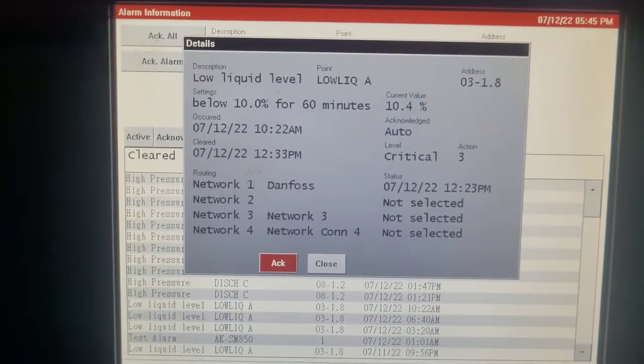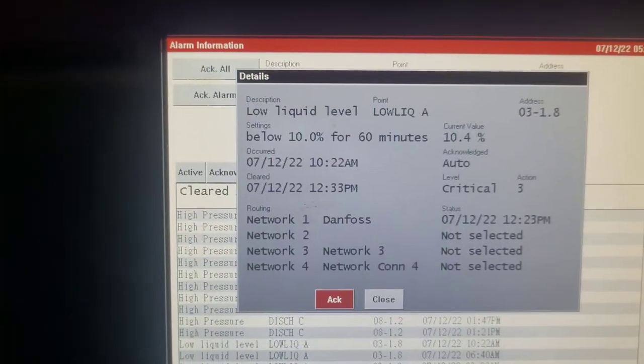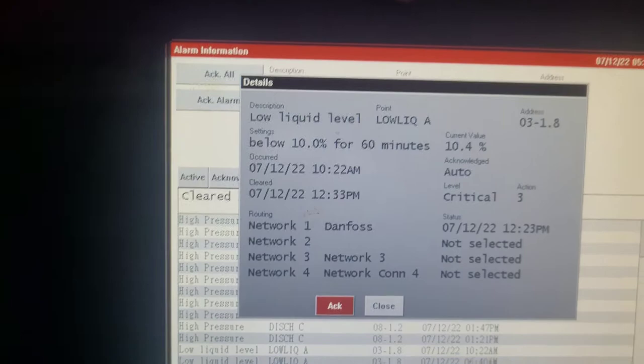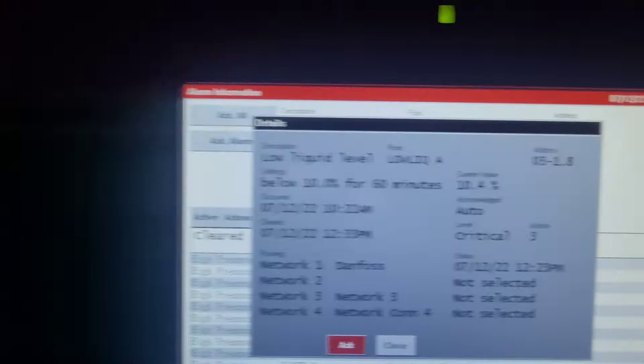Right now the receiver is at 10% capacity. We want to get it up to like 30 or 40, maybe 50 — I don't really care. So we're going to start adding refrigerant to the circuit, which we can do anywhere. We're going to do it down at the case. I need to take a couple of hoses and my valve stem remover. I'm going to go add 50 pounds — two jugs — then we'll come back up here and check where our current value is.